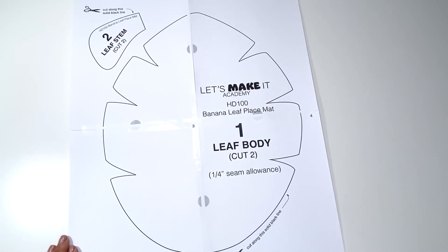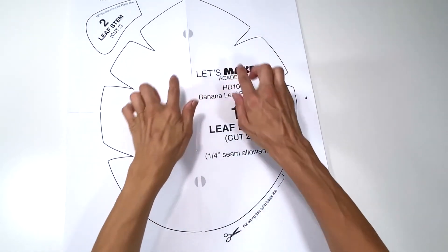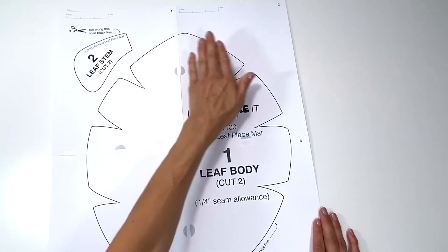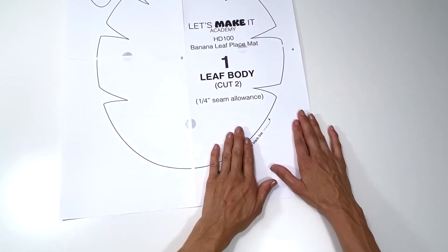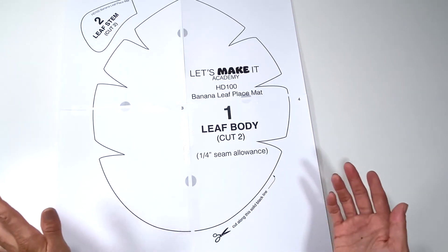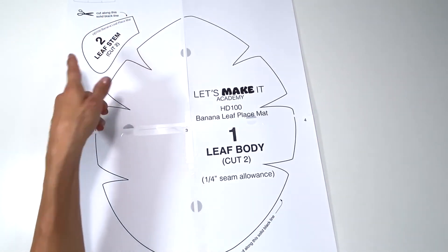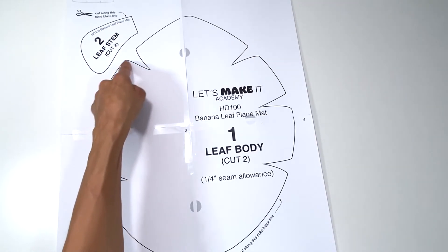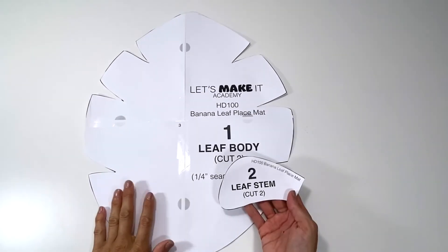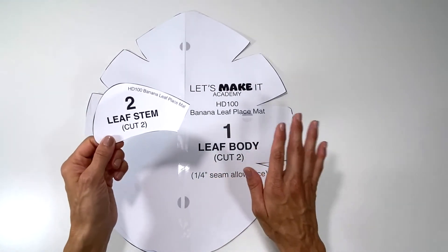Let's make this banana leaf placemat. The pattern consists of four pages printed out and you're gonna tape it together — page one, two, and then underneath three, four. Once you do that you're gonna cut it out using not your shears for your fabric but your paper shears, and you're gonna cut out the stem along the bold black line and also the leaf body. With my two pattern pieces cut out — number one the leaf body and number two the leaf stem — I am ready to go.